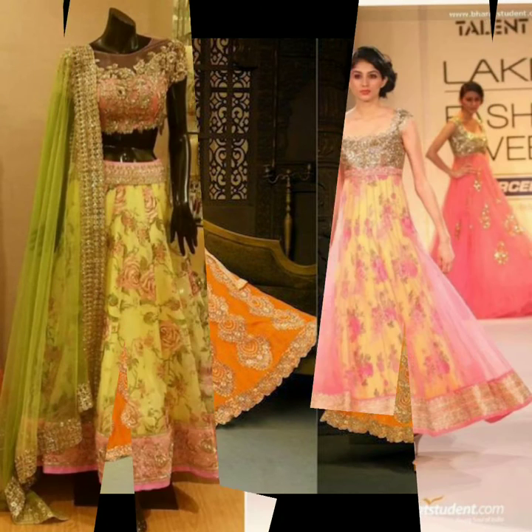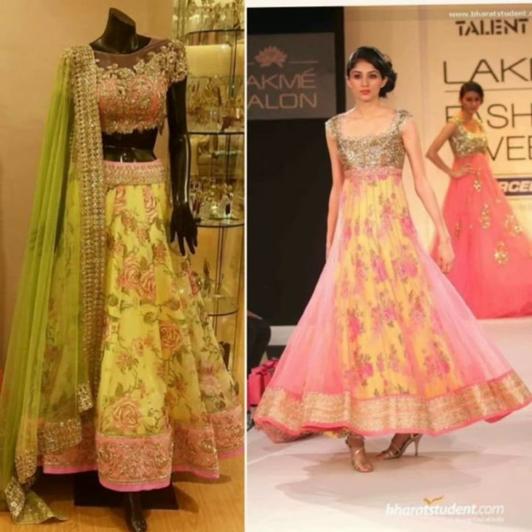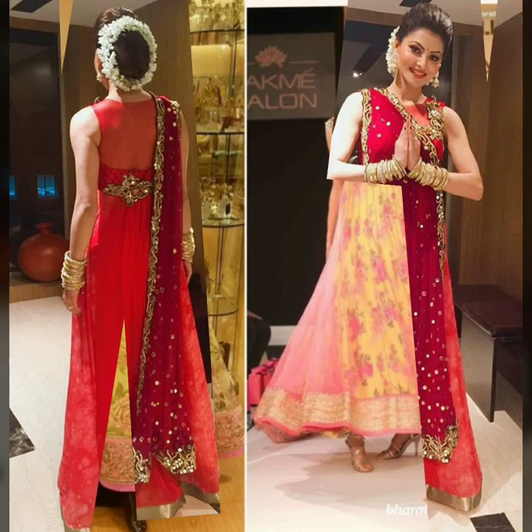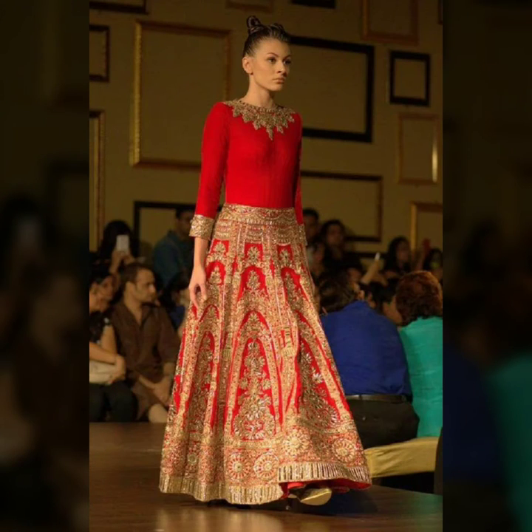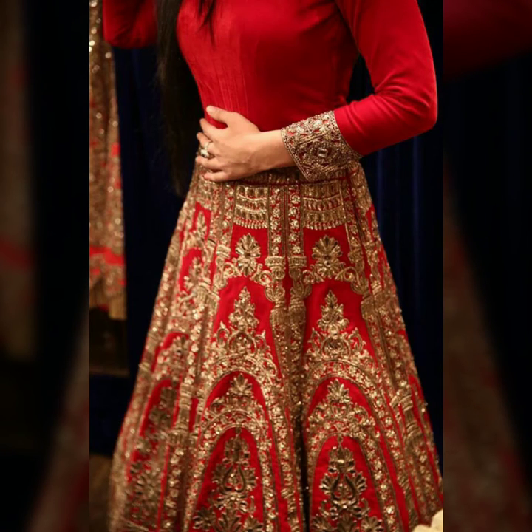If you wear it again, you can stitch it in a beautiful way. You will stitch it with the choli and the bottom together. Or if your choli is very heavy or doesn't work, you can stitch it in a plain fabric, so it will be ready for your new look.